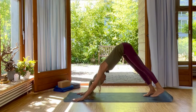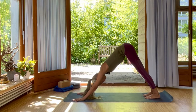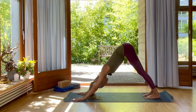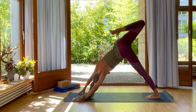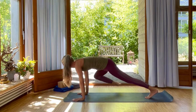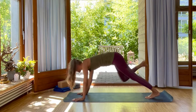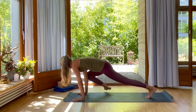Inhale and exhale here. Inhale, lift your right leg. Come onto your right fingertips. Open the hip. Exhale, swing your right knee to your right elbow. Inhale, lift your leg, come onto your fingertips. Exhale, right knee to the elbow. Inhale, right fingertips up. Exhale, your knee to your right elbow.